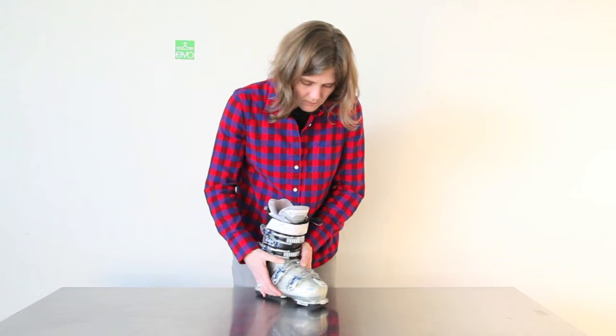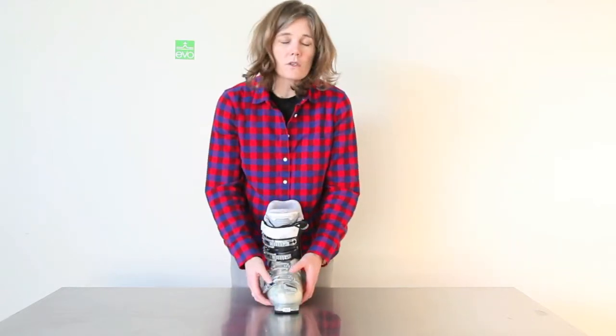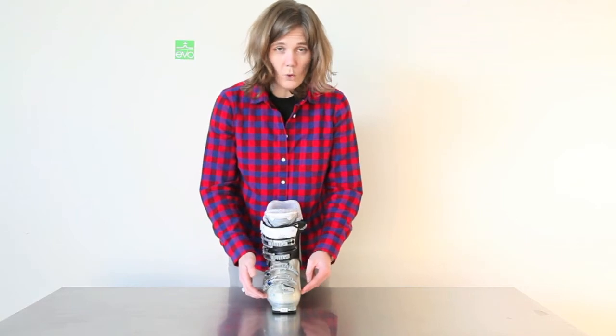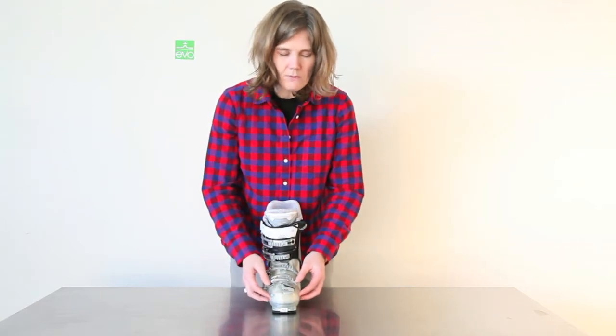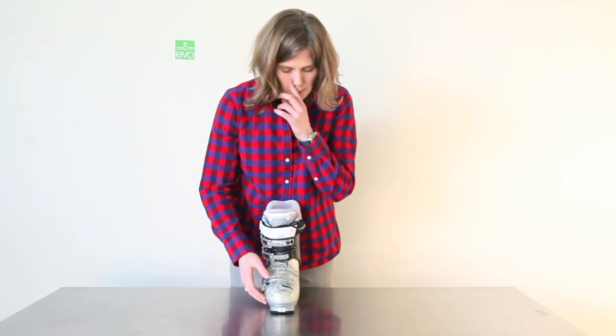The forefoot of this boot — Lange calls this a 102 width forefoot. I think it's kind of a medium fit. It's definitely not a super wide boot, but a good medium fit boot.